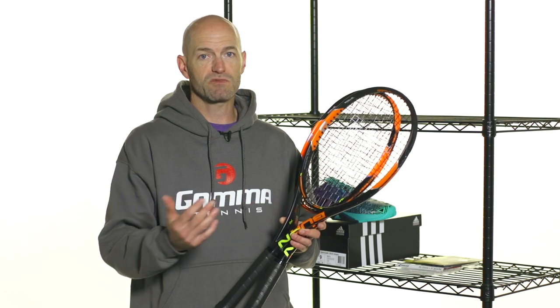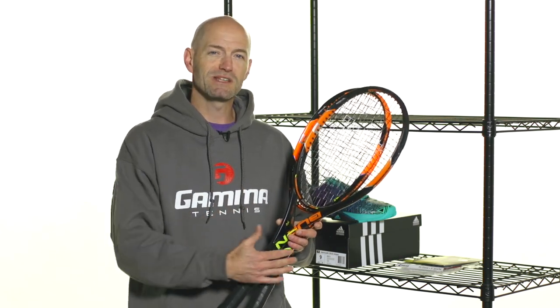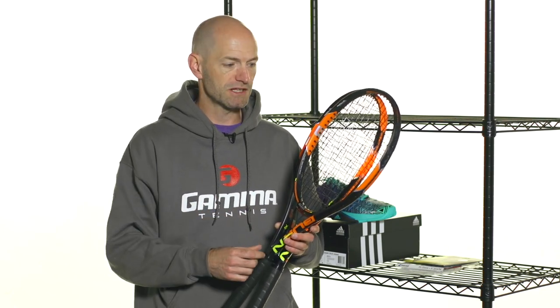Really nice crisp, precise response. I knew exactly where my volleys were going and it was enough power to help me dig out those tough defensive volleys where I was caught deep, maybe on that first volley as I'm approaching the net.